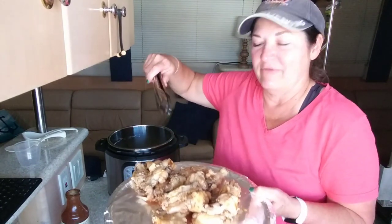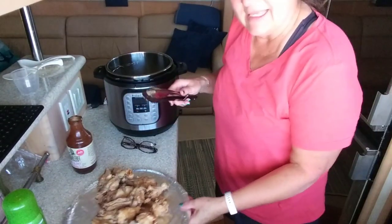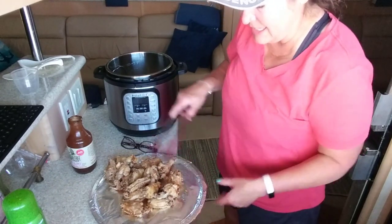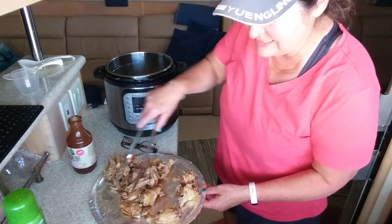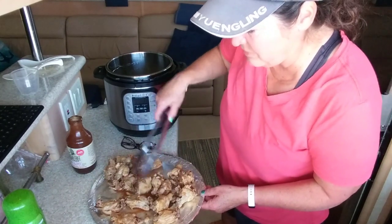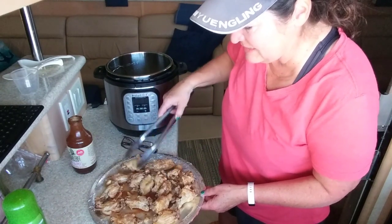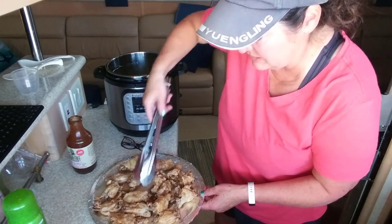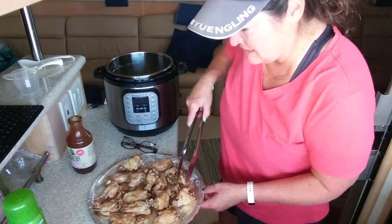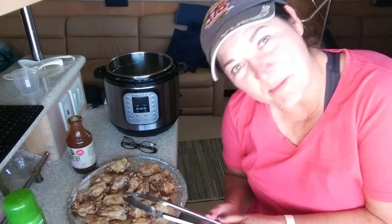Now I can tell because I can get the four-pound bag on this tray, but this was a two-and-a-half-pound bag of frozen wings so they really cooked down a lot. Oh — the meat's falling off that one, that's how tender they get in the Instant Pot! I'm going to take those wings and put them on my foil-lined and oiled pan for the oven.